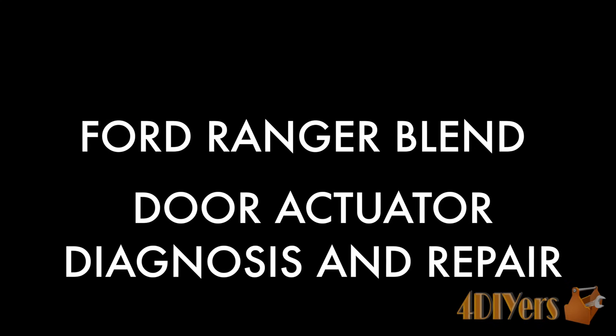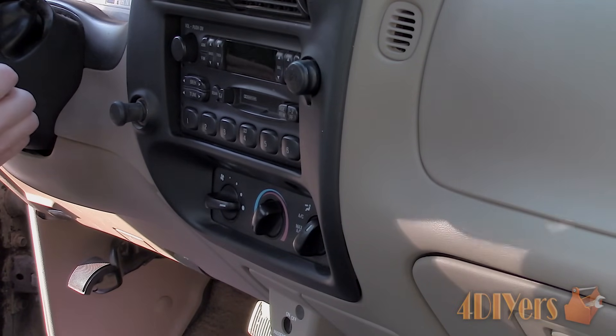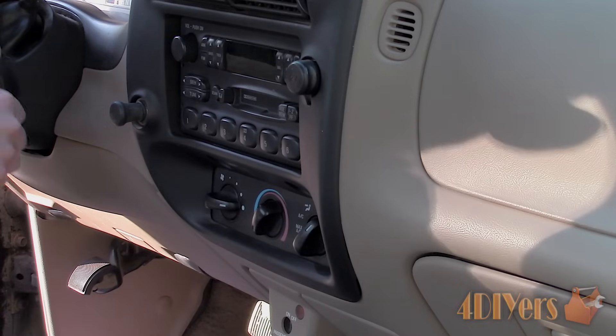Hello viewers, Ford DIYers here with another tutorial video for everyone. In this particular video I will be doing a demonstration on how to diagnose and repair the blend door actuator on a Ford Ranger. Don't forget to check out my website at www.forddiyers.com and subscribe to my social media pages such as Google+, Twitter, Facebook and Instagram. Links are all included in the description below.